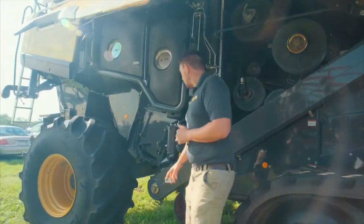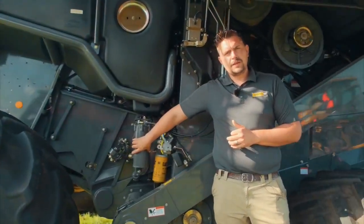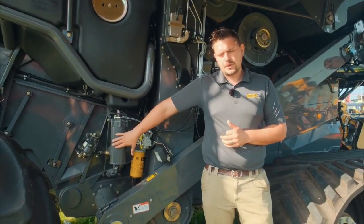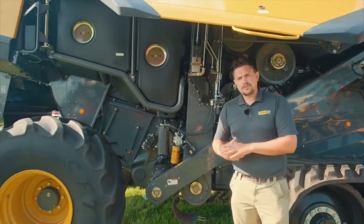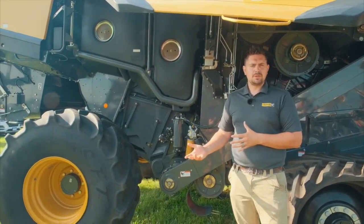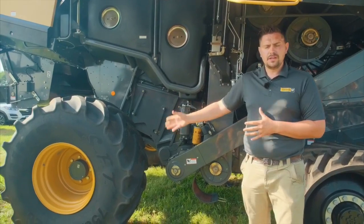Coming back here a little bit further: the 3D self-leveling system goes up to 20% slope — that comes standard with all machines in Minnesota. Here at the back axle, you'll notice this machine is two-wheel drive. We have customers who want the TerraTrax but don't necessarily want four-wheel drive, so we have the option to go four-wheel drive or two-wheel drive on the rear of the machine.